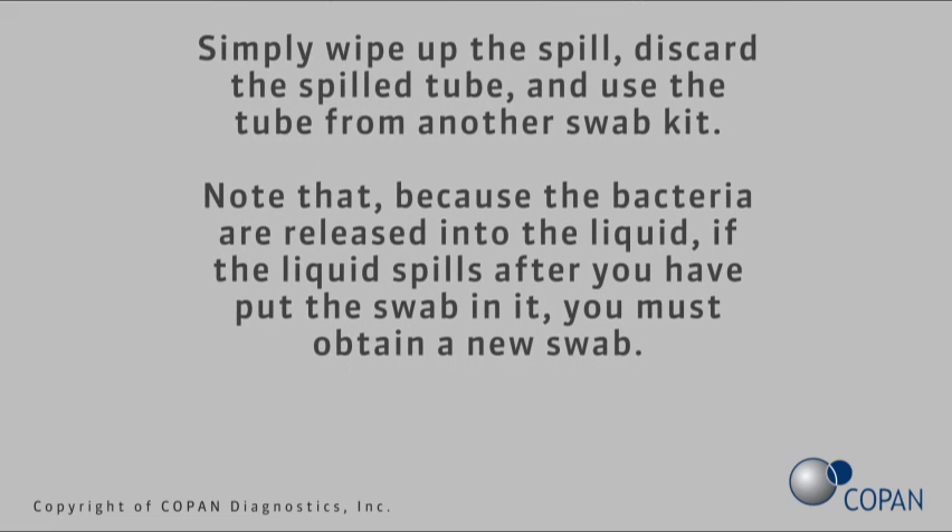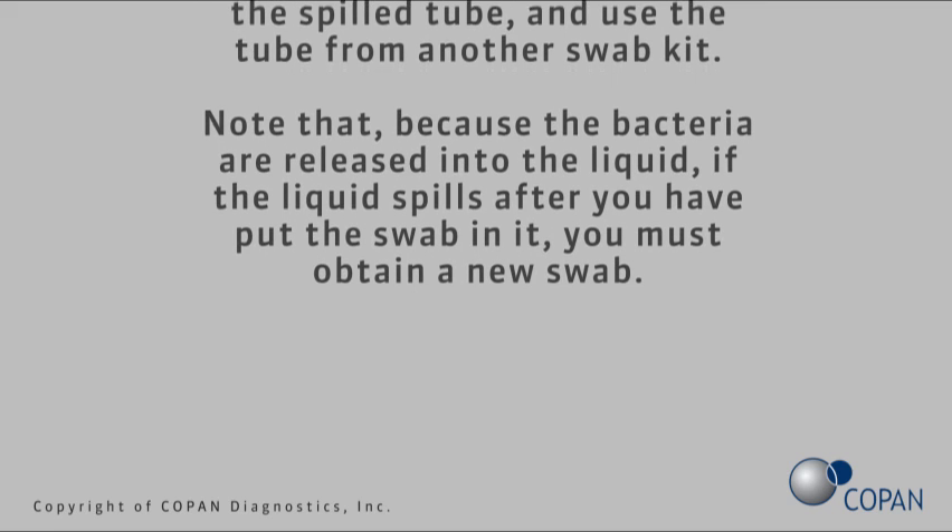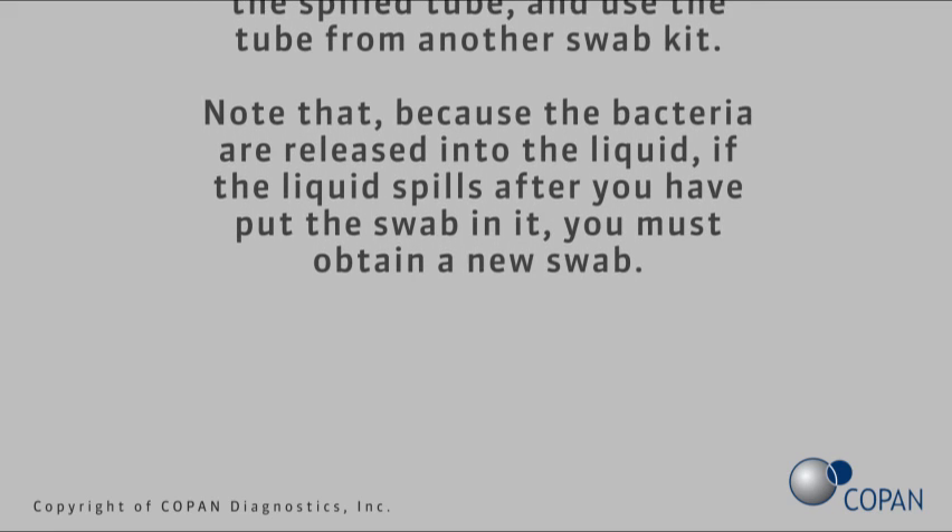Note that because the bacteria are released into the liquid, if the liquid spills after you have put the swab in it, you must obtain a new swab.